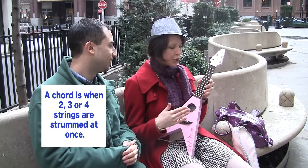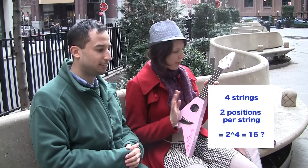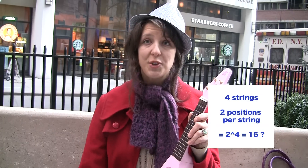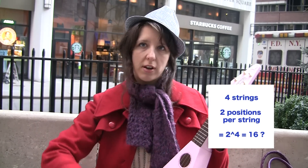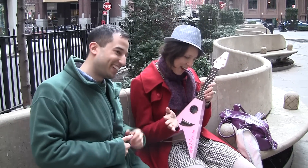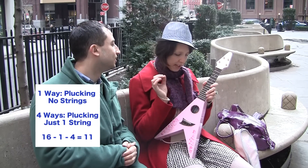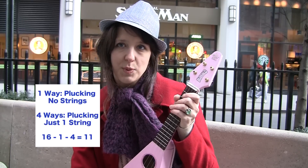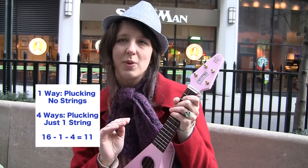I was curious — say you're just using the open strings, how many different chords could you create? I'm assuming that you mean any time I strum two, three, or four strings at once. Yeah. Well, there are four possible strings to choose from, and each has two positions: plucking or not plucking. So initially I'd say 2 to the 4th. However, I need to make sure I'm not including the possibility of plucking either no strings or just one of the four strings. Thus, my final answer will be 2 to the 4th minus 1 minus 4, which is 16 minus 1 minus 4, which equals 11.